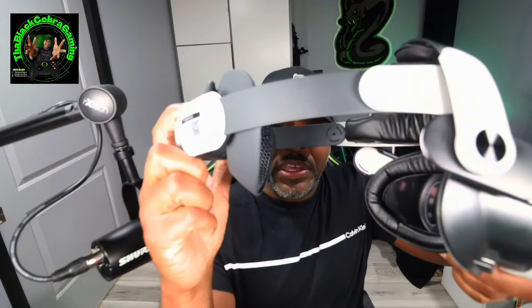Number two: open the headset all the way. When you go to put it on, make sure you open it all the way to give yourself as much room as you need to put it on.